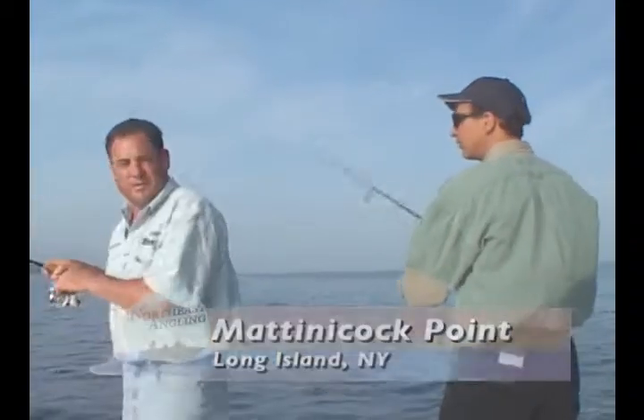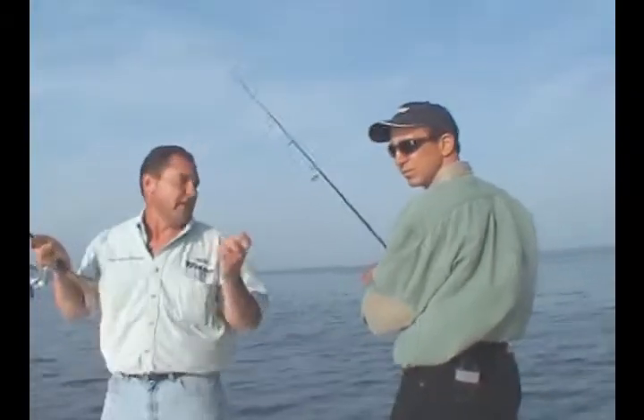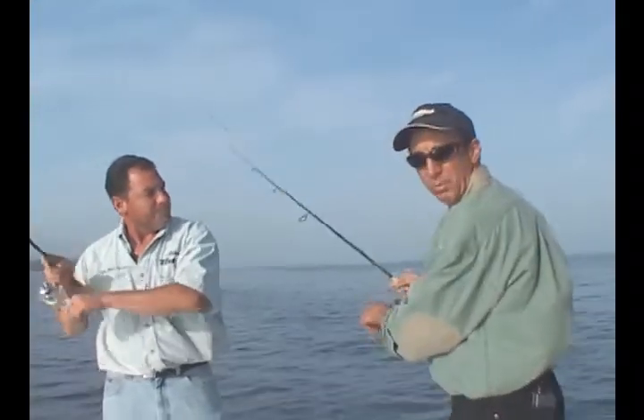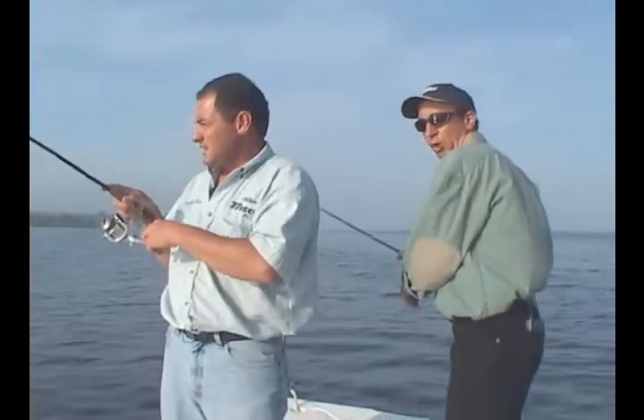We're fishing here in about seven, eight feet of water. We anchored up, and now what we're doing is we're throwing Spro Bucktails. We're really trying to keep them tight to the bottom as much as possible — a very slow retreat.